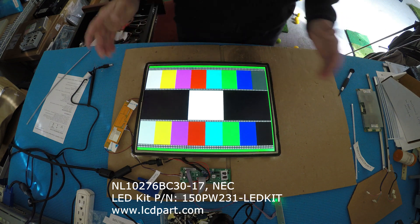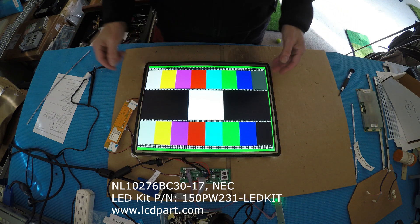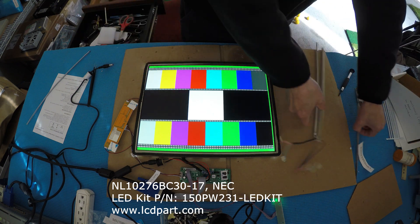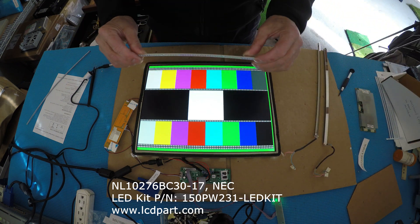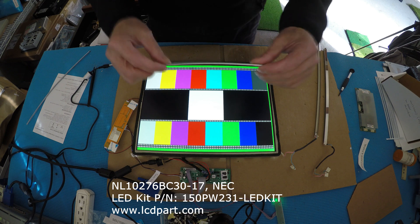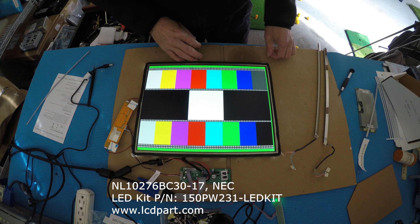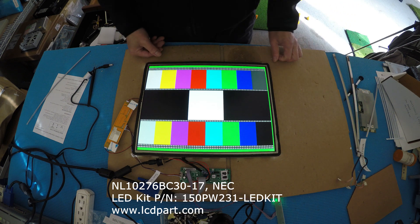Nice and bright! It's quite easy — all you need to do is remove the old CCFL tools, stick in the LED strip, and find a piece of metal to push the LED against the light guiding glass. Thank you for watching.